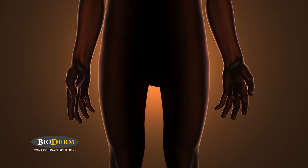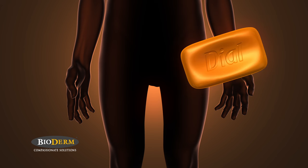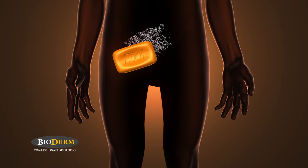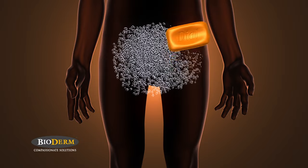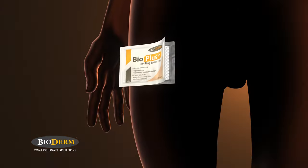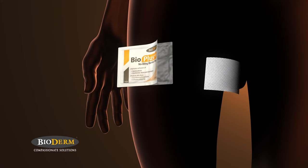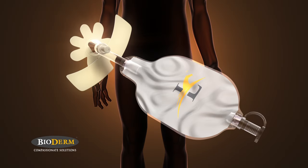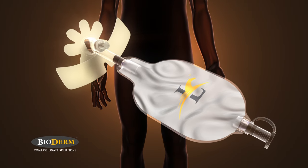First, make sure that your anatomy is clean and dry. Wash your groin with either Ivory or Gold Bar Dial soap. This is important because other soaps contain moisturizers that hinder the Men's Liberty from sticking. Use the Bio Plus wipe and thoroughly clean the head of your penis. Let the Bio Plus dry until it is no longer sticky. Be sure to remove the paper shell before you begin.